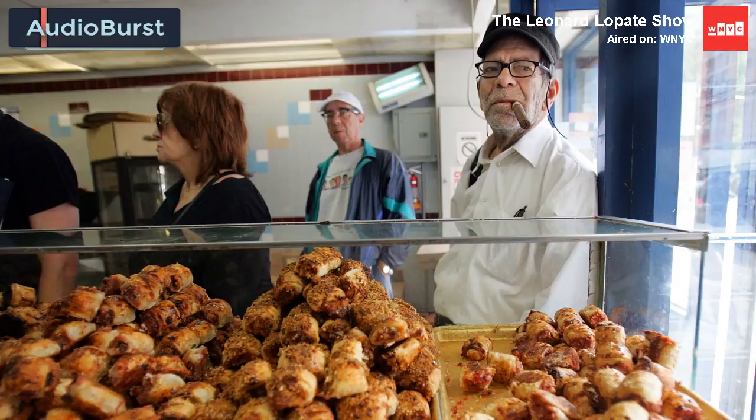A rugelach, as I've always understood it, is really difficult to make. Well, I don't know why that is. It's a patience thing. You make a rich dough, you make a nut filling, and then you have to roll up each one individually, which is a real pain.